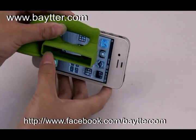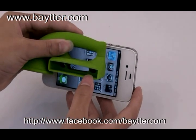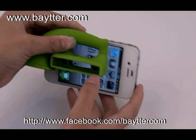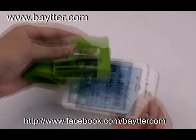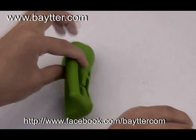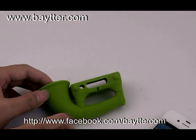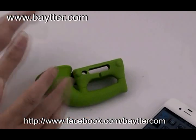You can see light through the left hole, but through the right hole you can also see light coming through. The sound of the iPhone goes through the tube and comes out amplified.